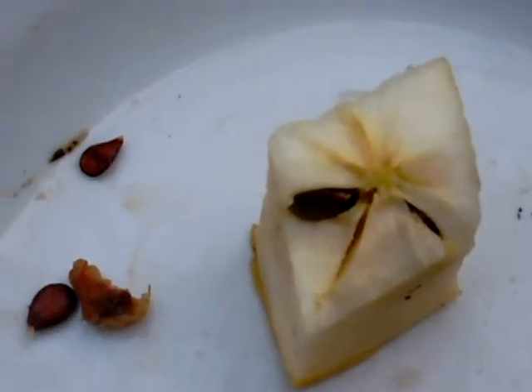Obviously if you use a knife, you should use that under close supervision. This is how you find the seeds yourself — I've split it apart with my fingers so I can get to where the seeds are in the apple, and there'll be two in this one here.